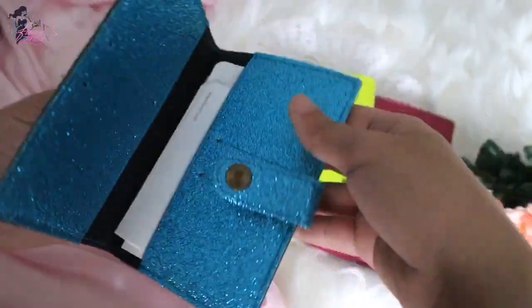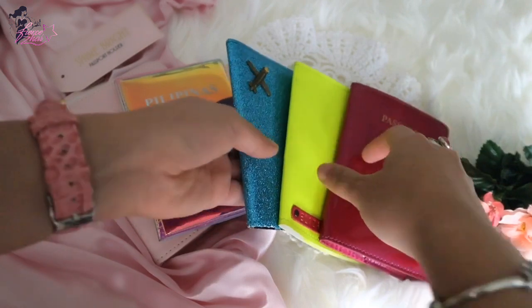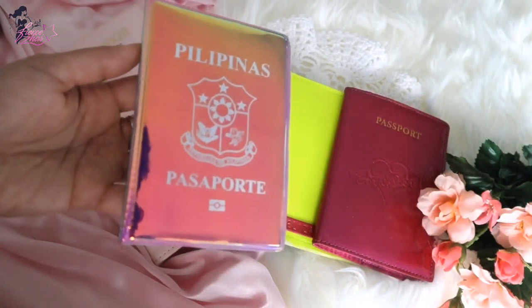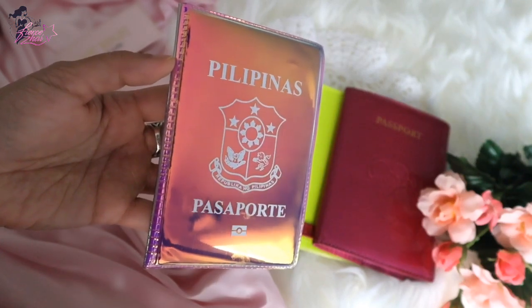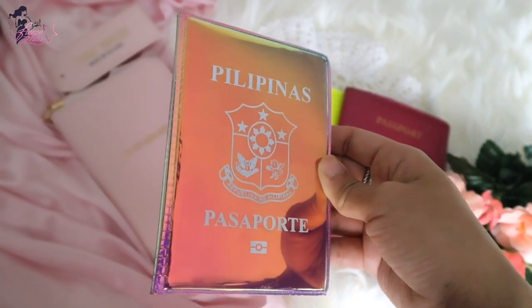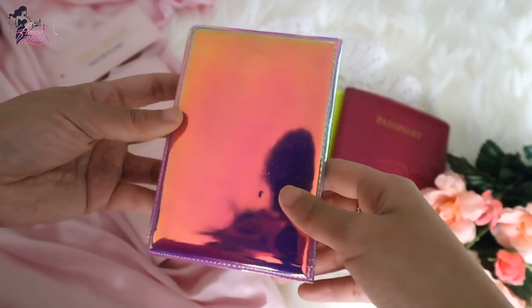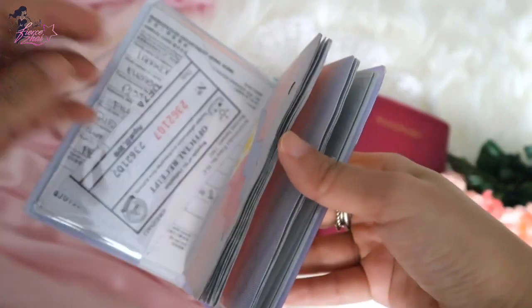Just last year when I renewed my passport and went to the Philippines, I found this holographic passport holder from an overpass vendor near the passport renewal office. There were only two left, and I think there may be none left now. You could still get this kind of item if you're in the Philippines near where passports are renewed. This one currently holds my old passport.